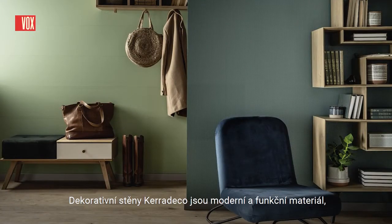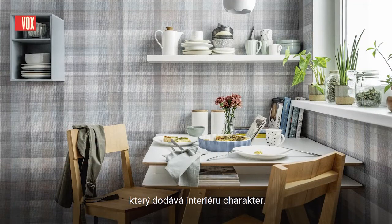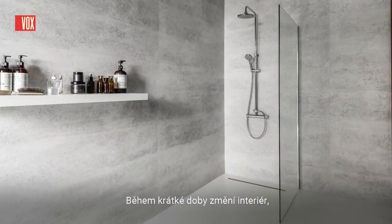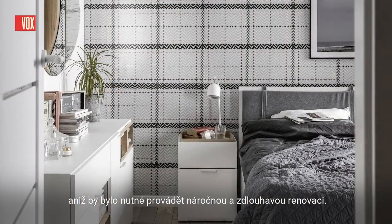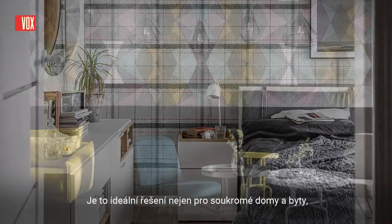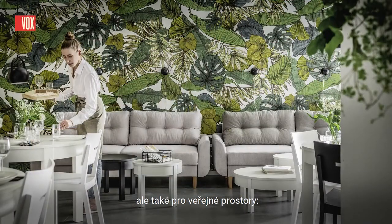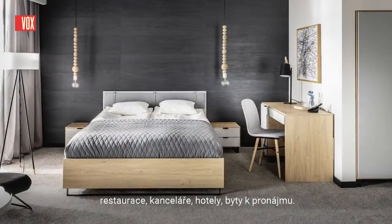The Cara Deco wall system is a modern and functional material that creates amazing and individual interiors in little time and without any real disruption to your life. This is an ideal solution not only for private homes and apartments but also for public spaces, restaurants, offices, hotels or apartments for rent.